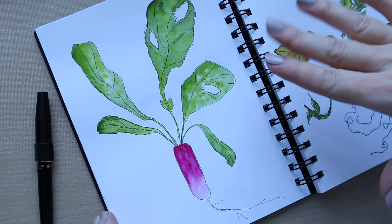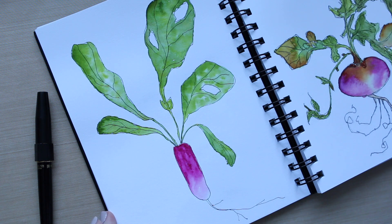It's absolutely fine to leave it at that. I just want to show you something — what you can do with watercolors to bring it to the next level.